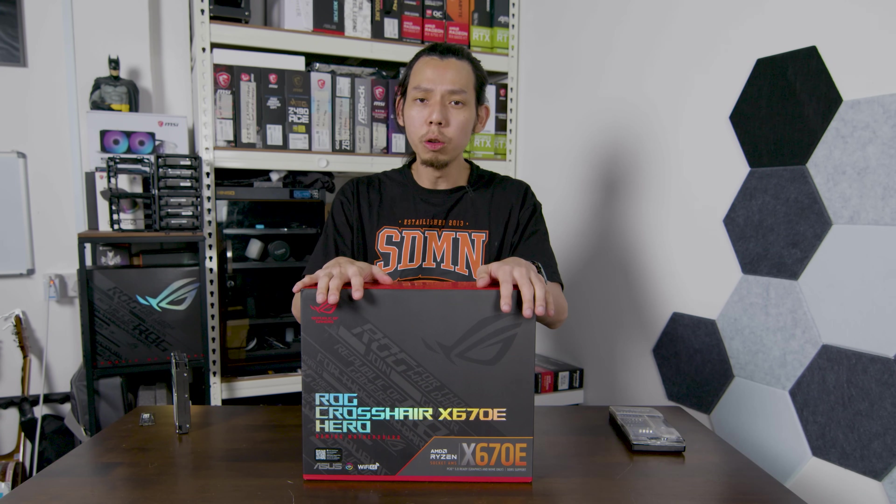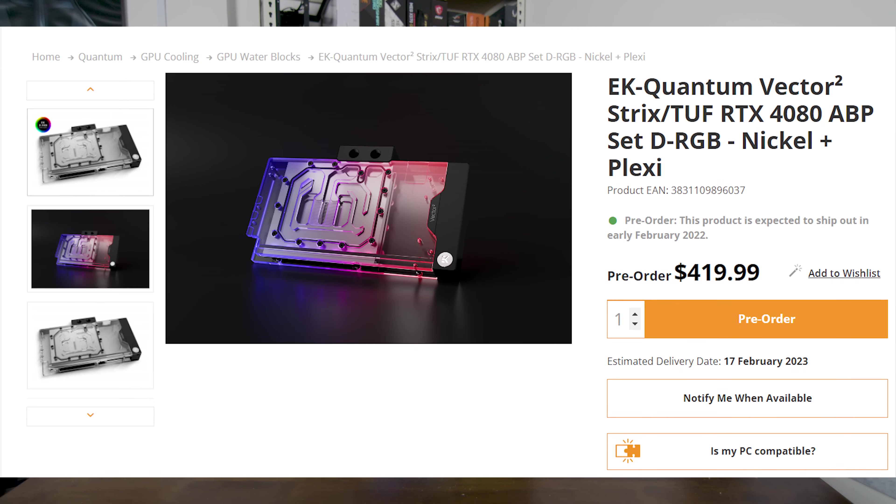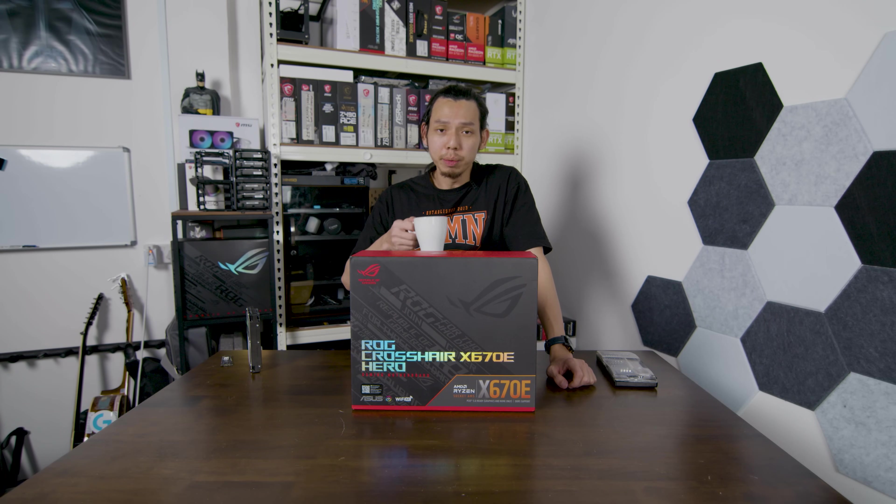The reason I'm not doing the custom water loop now is because I ordered the water block for my 4080 and it will not arrive until the 16th of January. I had to pay for the custom water loop and this bill is so expensive.